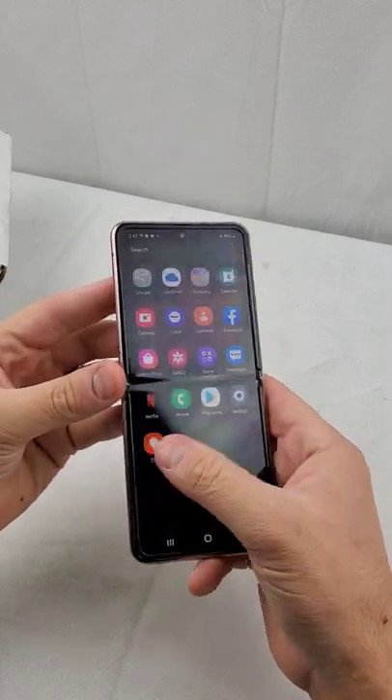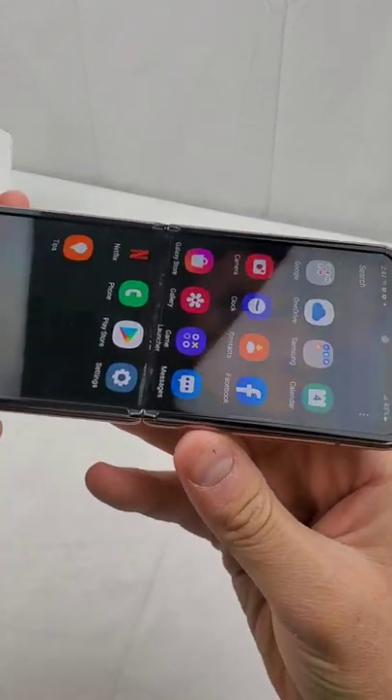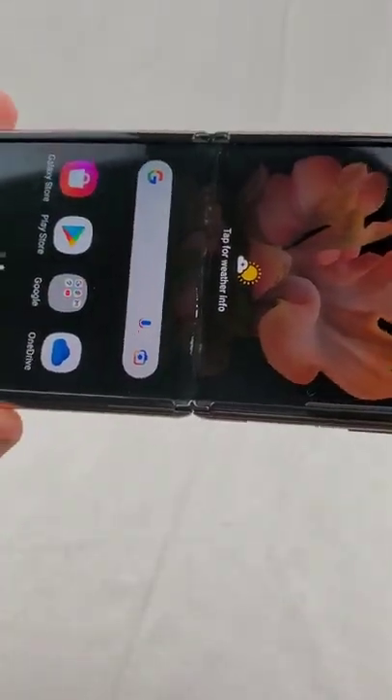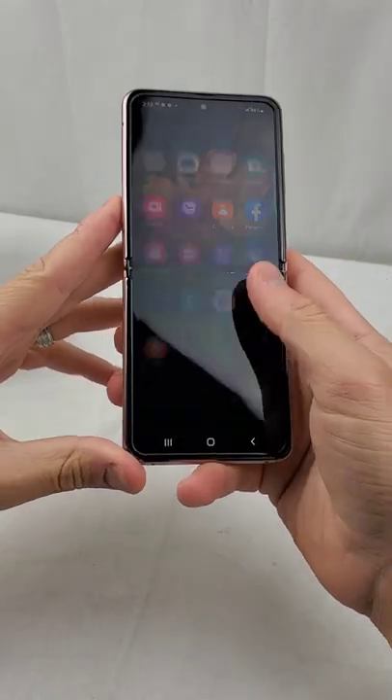The screen is actually fully functional. The only defect that I can see is the crease here. You can see that there is some light discoloration. The clock does have some black spots. Overall, the phone looks really awesome.